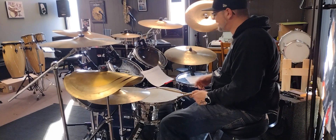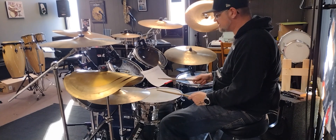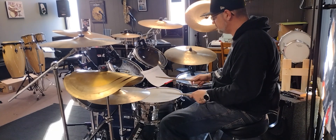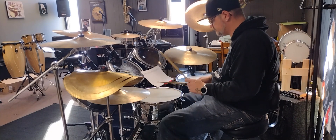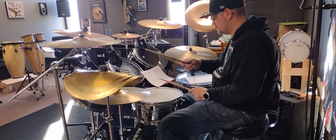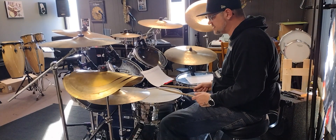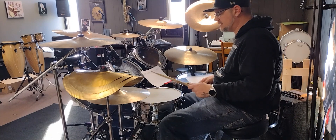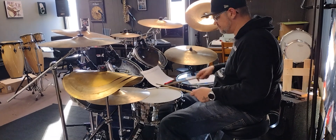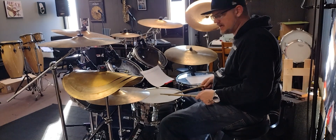The second one, you come down to the snare drum with your right hand accented again. The third one's the one that's a little tricky — you bring your right hand over to the snare drum, you're going to start with a kick drum, and you're going to play kick, right, left, kick, snare, hi-hat. Those should be ghosted snare notes.